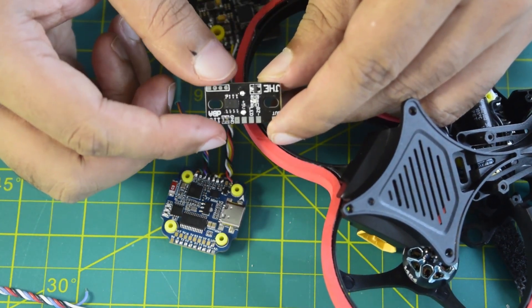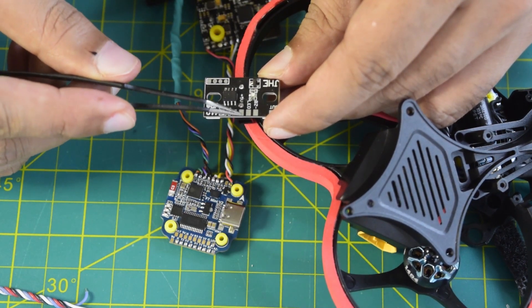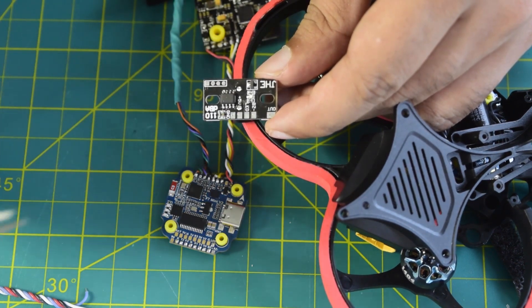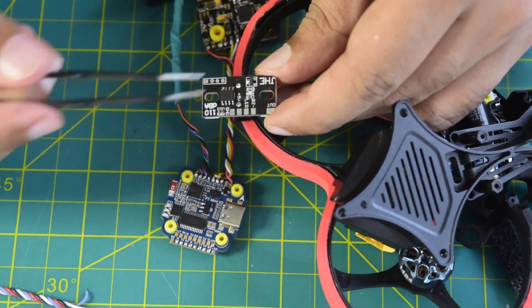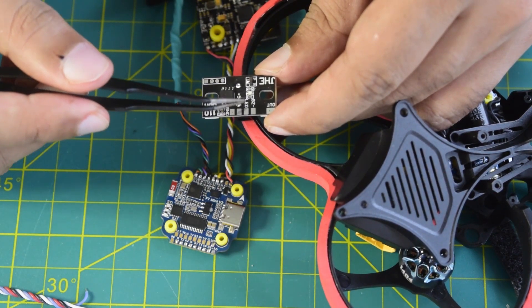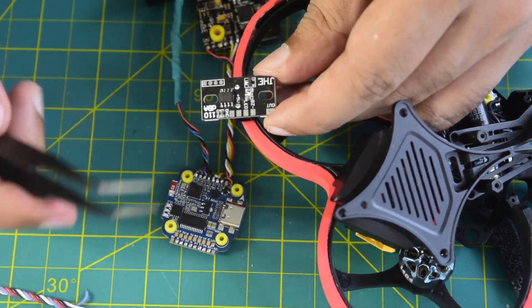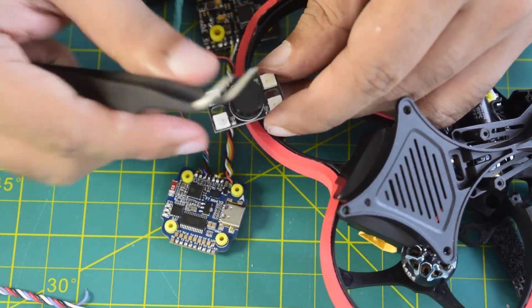On the back side of the module you can see there are a few pins: ground, 5 volt, LED, buzzer minus, and an out pin which we are not going to use. Ground and 5 volt are used to power the module, LED signal controls the LEDs, and buzzer minus signal turns the buzzer on and off. That is how this buzzer module works.